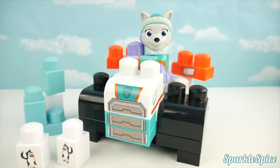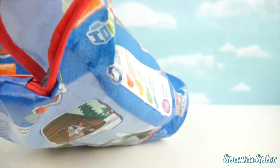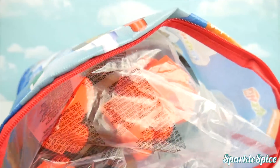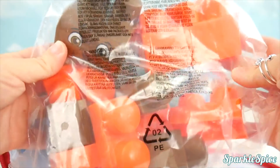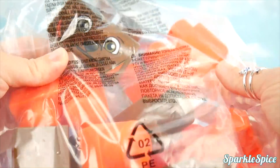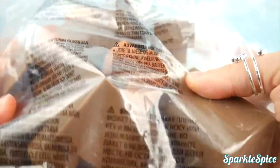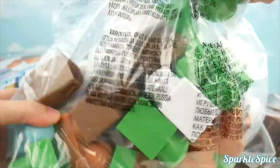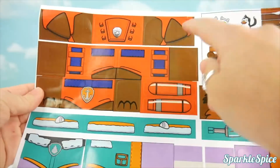Now Everest needs Zuma's help at the cabin. Here's our cabin block set that I can unzip from the top. We've got stuff that wants to spill out already. By the looks of these orange and brown pieces, I think this is Zuma. These pieces tell me it's Everest. Got some brown pieces, probably for our walrus or the cabin. Green pieces and all kinds of stuff — we've got a lot of building to do. It also comes with stickers for Zuma.